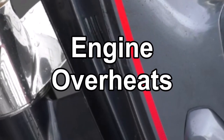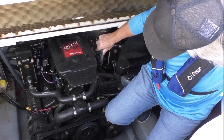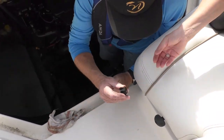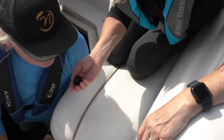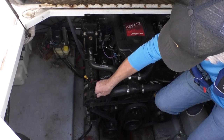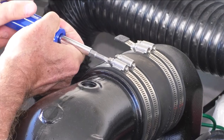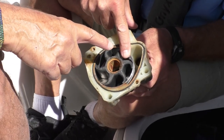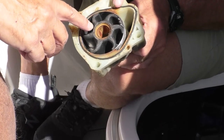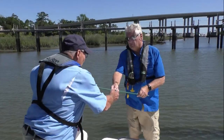Overheating almost always means a lack of water flow in the cooling loop. If water stops flowing, the engine heats up and can ultimately fail. Trace the source — usually the problem is an obstruction in the raw water intake: weeds, mud, or a plastic bag. Locate the intake and clean it out. A loose hose clamp or a split or burst hose can also slow water flow. Check the impeller and look at the condition of its housing. Scarring or pitting of the metal housing can cause even a good impeller to lose pumping power. Carry a soft wire or rod to snake intake clogs.